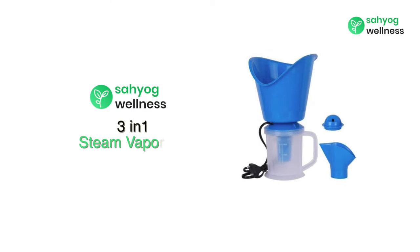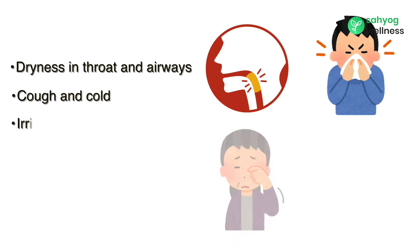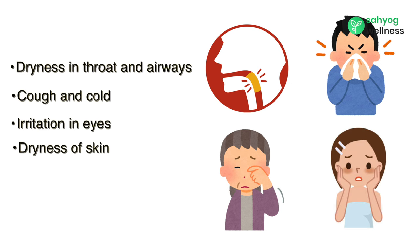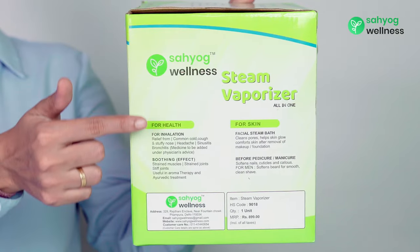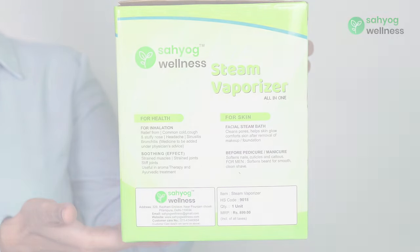Sahyog Wellness 3-in-1 Steamer Vaporizer is useful in dryness in throat and airways, cough and cold, irritation in eyes, dryness of skin, and glow to the skin. Kindly go through the description given on the box in case of any query or concern.